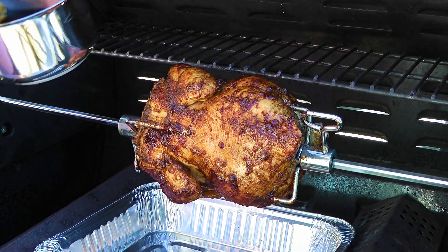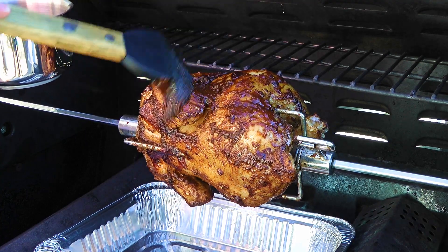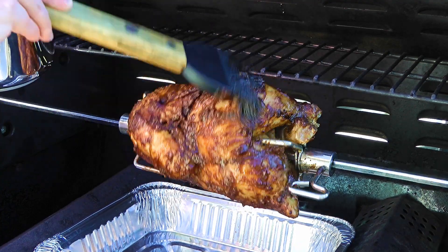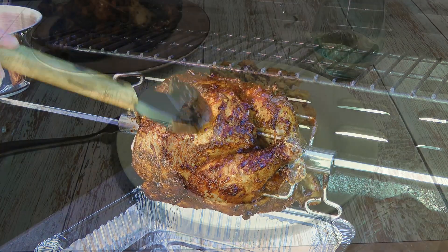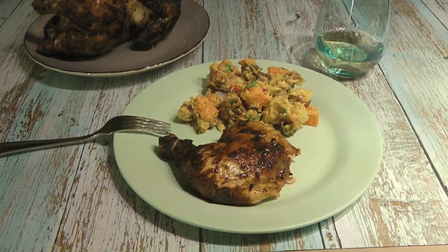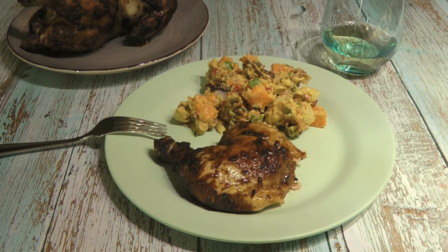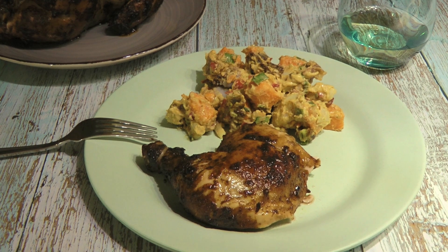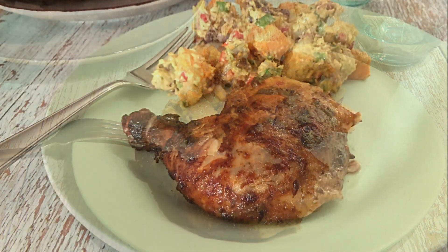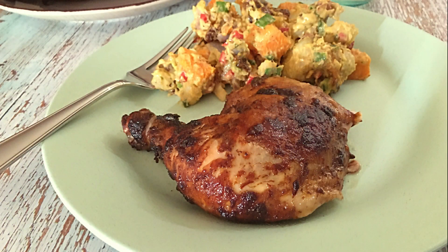By the way, this sauce is out of this world — to get the recipe, click on the link showing at the top right corner of your screen. And my friends, this is our Caribbean Jerk Rotisserie Chicken! Moist and flavorful, this chicken is absolutely delicious!